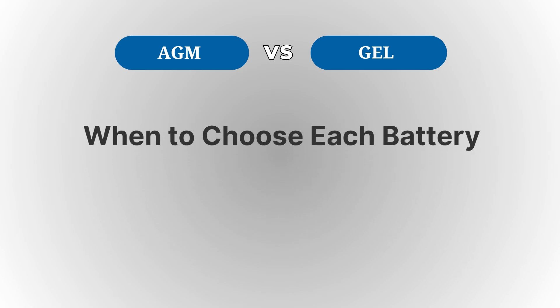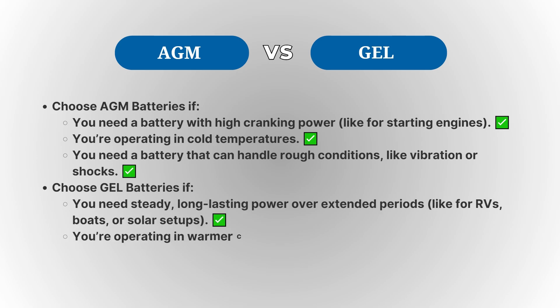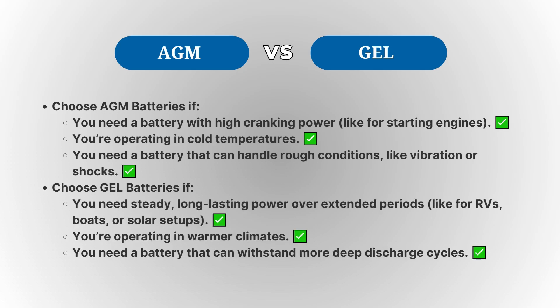So, which battery is better? If you're looking for a battery that delivers strong bursts of power for short periods, like for starting a vehicle, AGM might be your best bet. But if you need a battery for steady, long-lasting power over time, like in solar power systems or RVs, Gel batteries are the way to go.